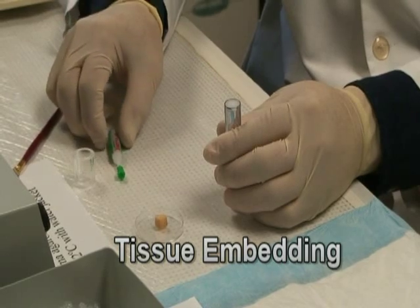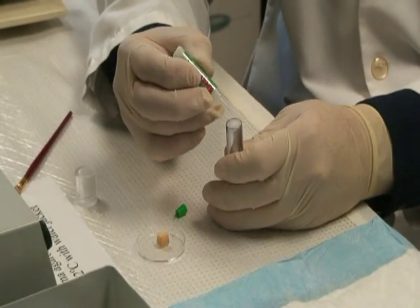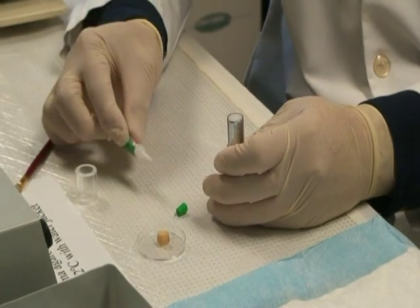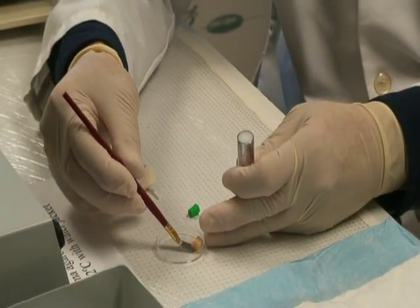Tissue embedding. Apply a small drop of glue on the plunger. Glue the tissue on the plunger.